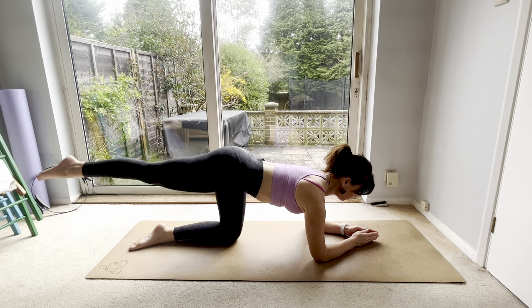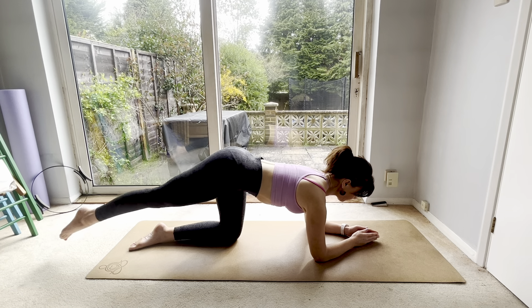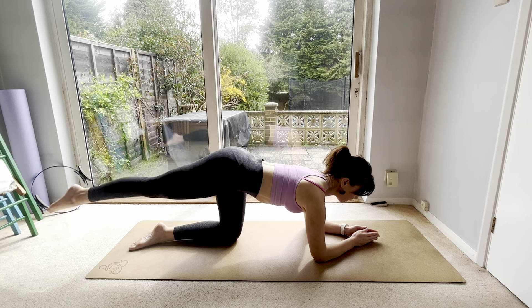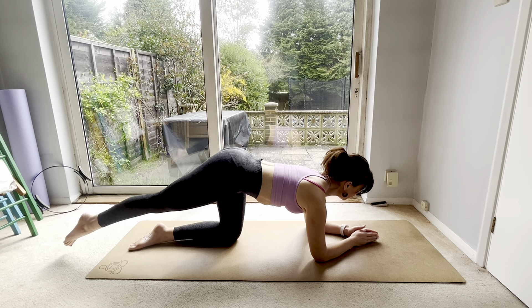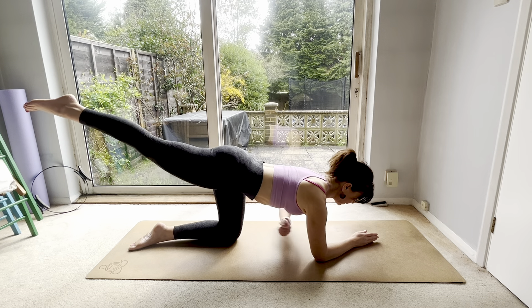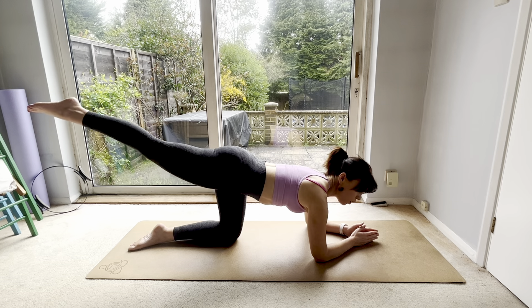You're going to lift the right leg up and down. Keep those shoulders relaxed, looking at your hands. For six, five, four — keep this right leg straight, belly in — three, two. Now hold it up, little pulses: eight, seven, six, five, four, three, two.